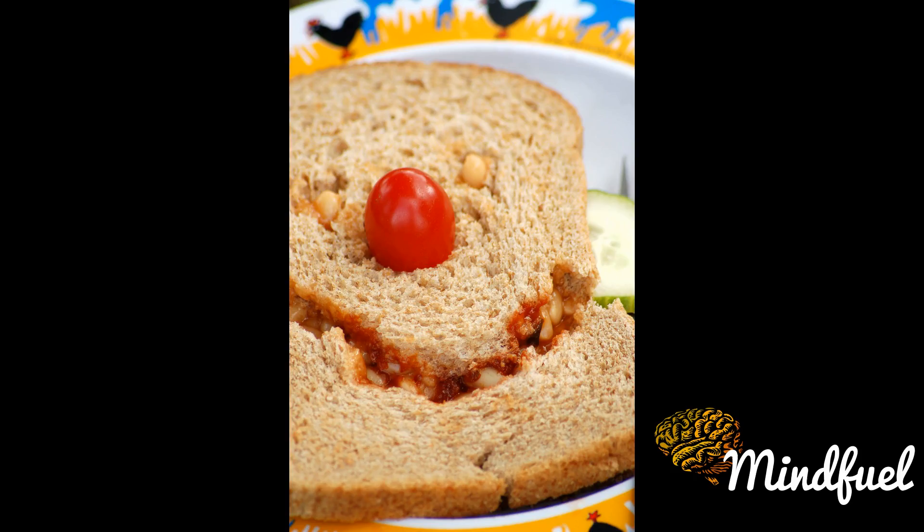Origins. Recipes for a baked bean sandwich can be traced from as early as 1909.